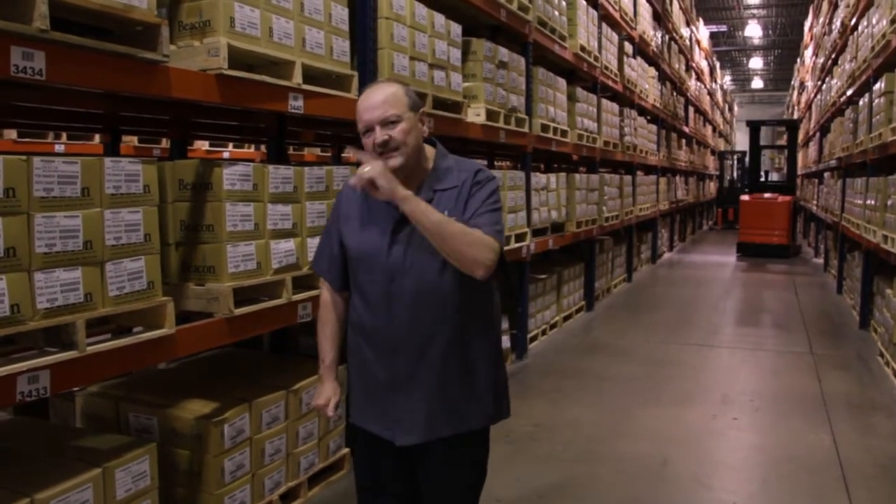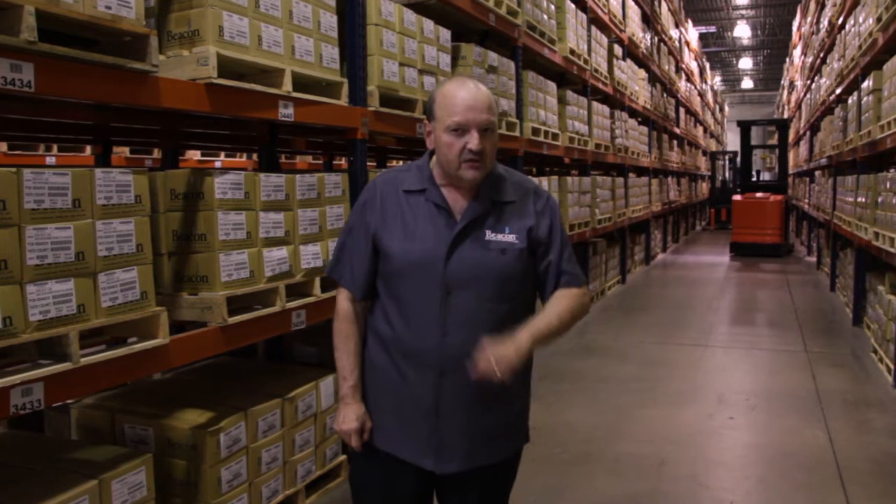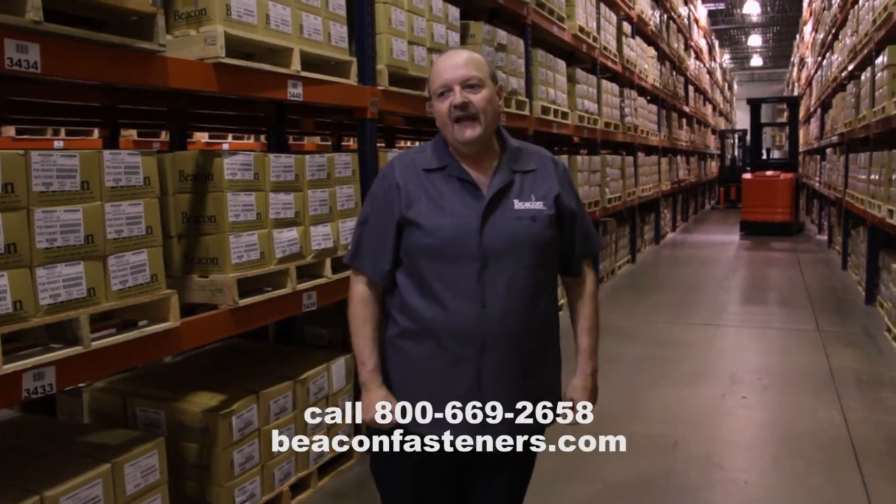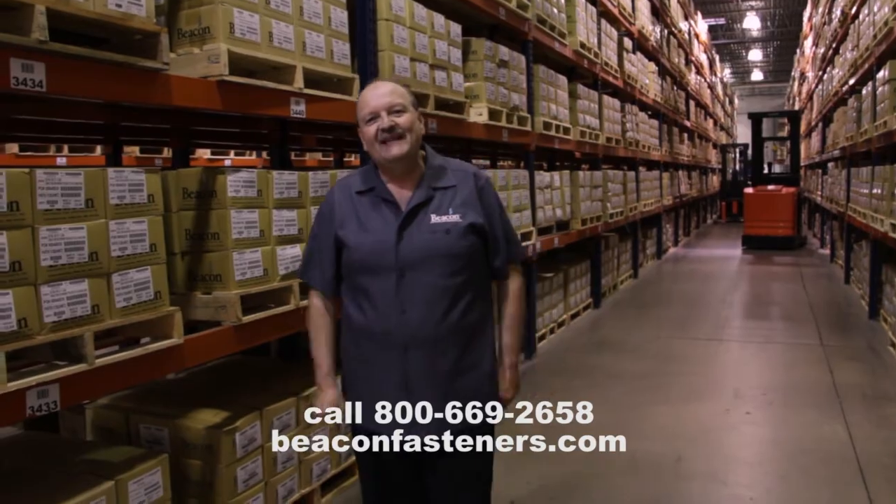The Hydrogen Embrittlement test and the three other ASME tests that we do — drive, ductility, and torsional strength — provide an additional level of protection and peace of mind, and let you feel confident in the products you buy from us. Just one more reason to partner with Beacon. So give us a call, talk to a Beacon team member, and make sure you check out our website.